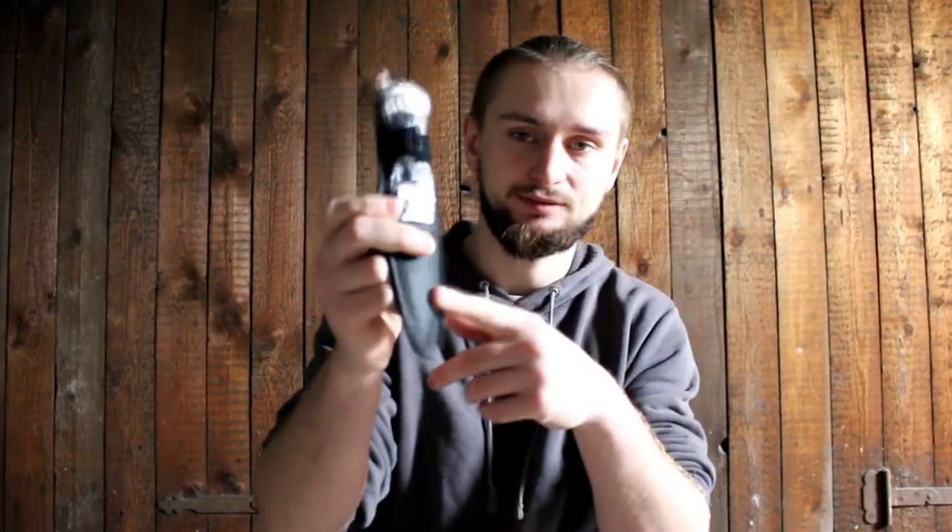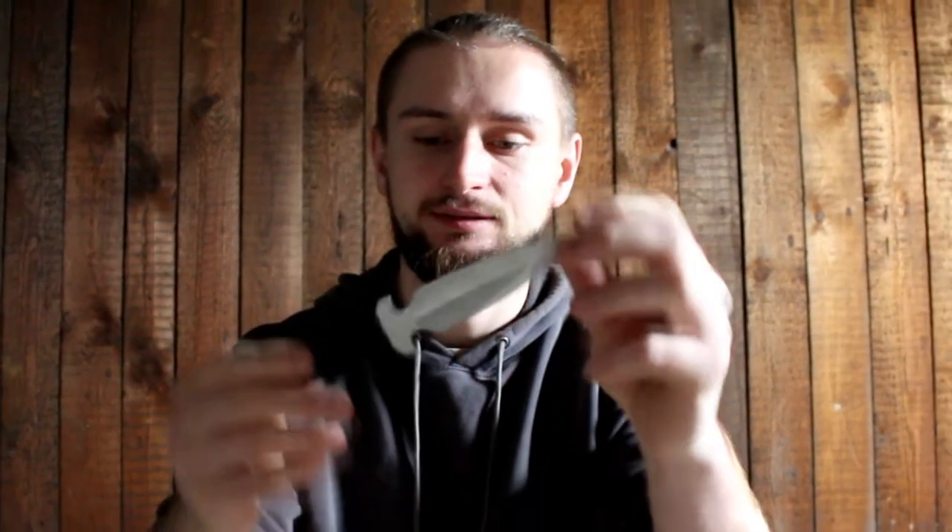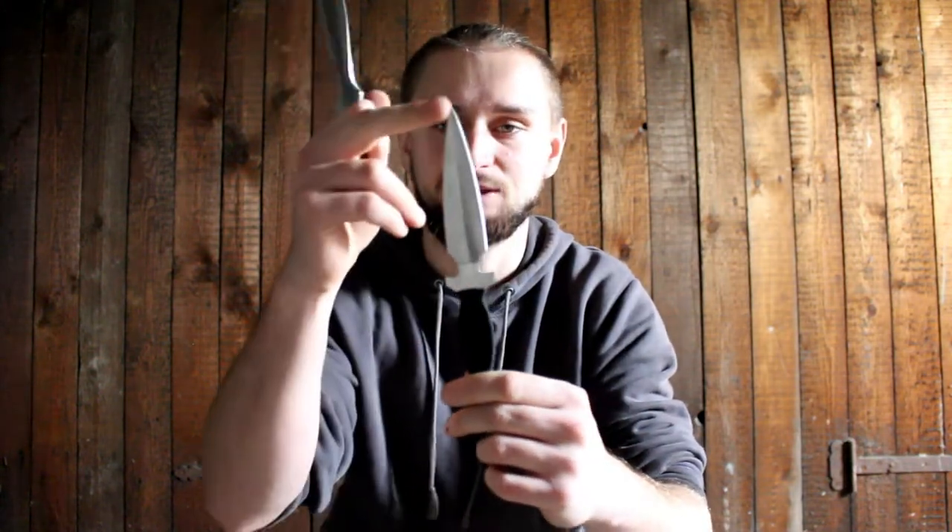Let's go to the second set. The second set looks like this — they also came with a nice case, and these are a little bit smaller but more spiky and more thin. They weigh less than the first ones. They have a nice wrap on the handle, but I don't think it will stay for long — I think it's just for looks. So this is number one and number two. For now I think the first set will be better because they are heavier, but this second set could also be good because they are more spiky.